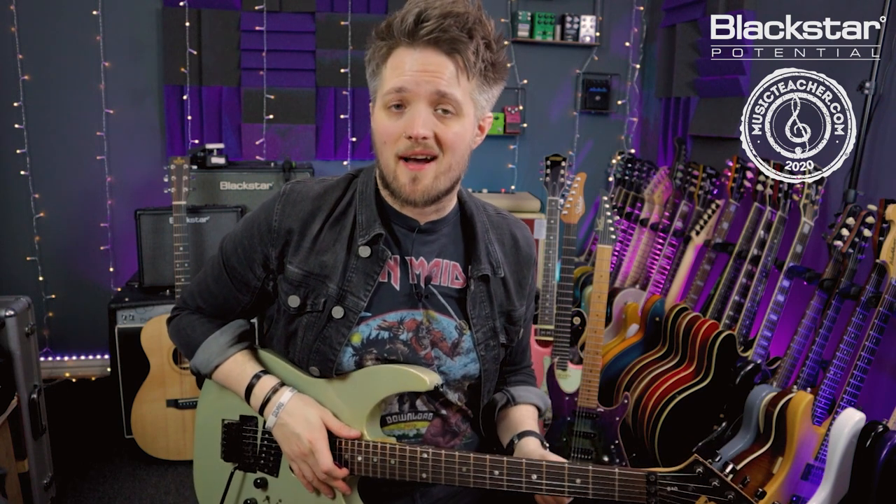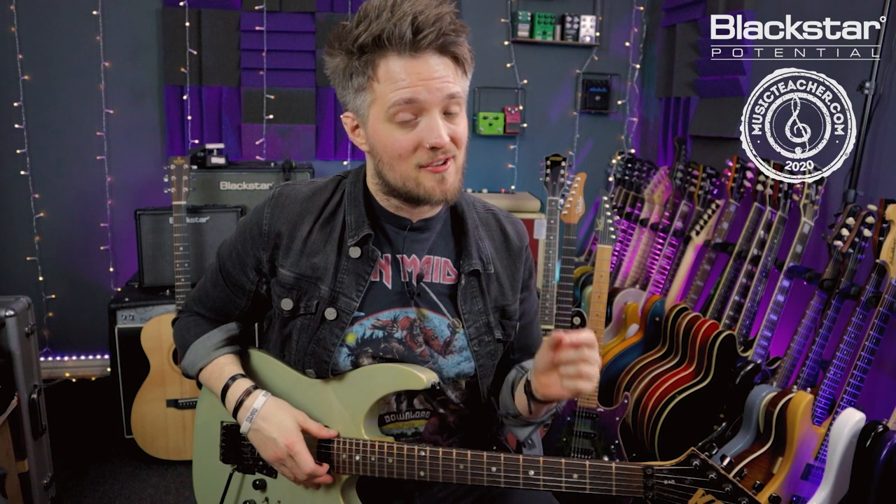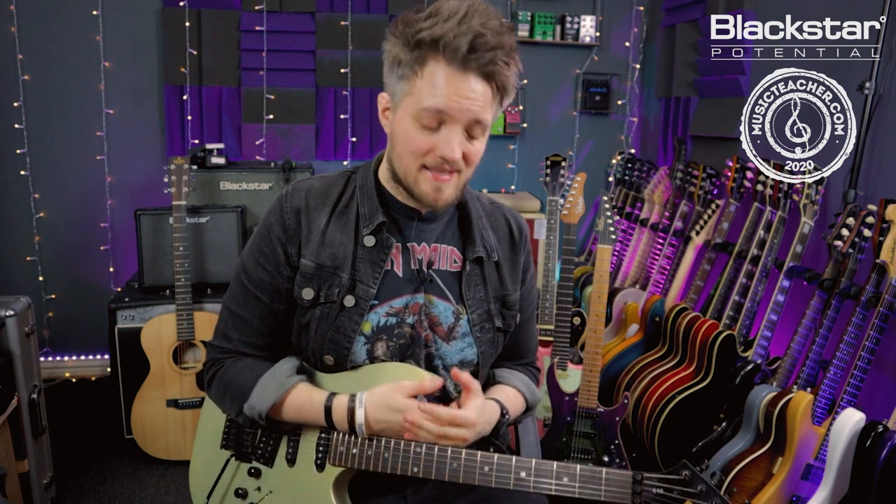That's a great fun lick you can throw into rock solos, and with those high tap notes it looks pretty impressive — but as you'll find out as you do this, it's not as hard as it looks. So there you go: a basic overview of two-hand tapping and how you can get started with this.